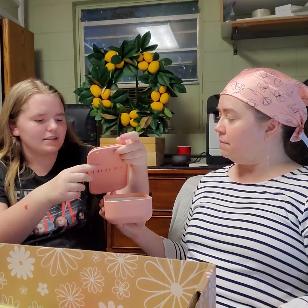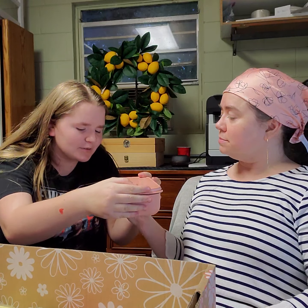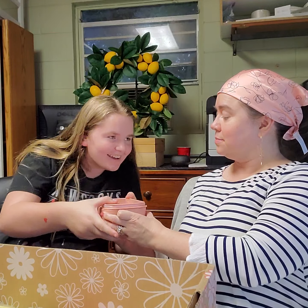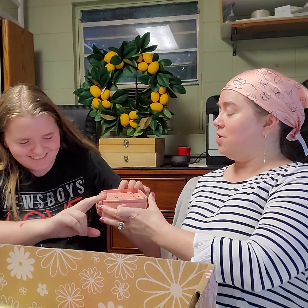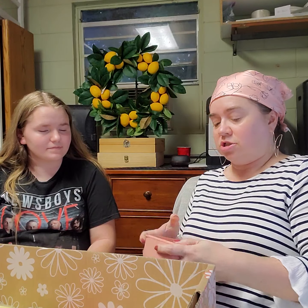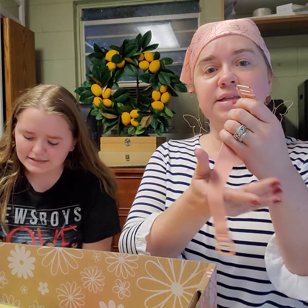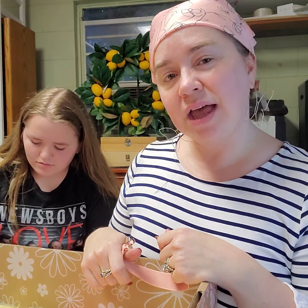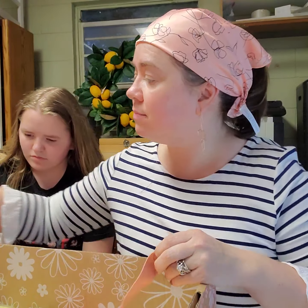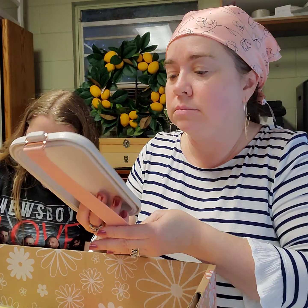And then it has this band that holds it all together. Now, as cute as it is, it's very shallow on the end so I'm not even sure what you'd put down in there. And I wish it had something insulating but it doesn't. It is a nice durable plastic, but it's not going to stay cold — at least it's compact.